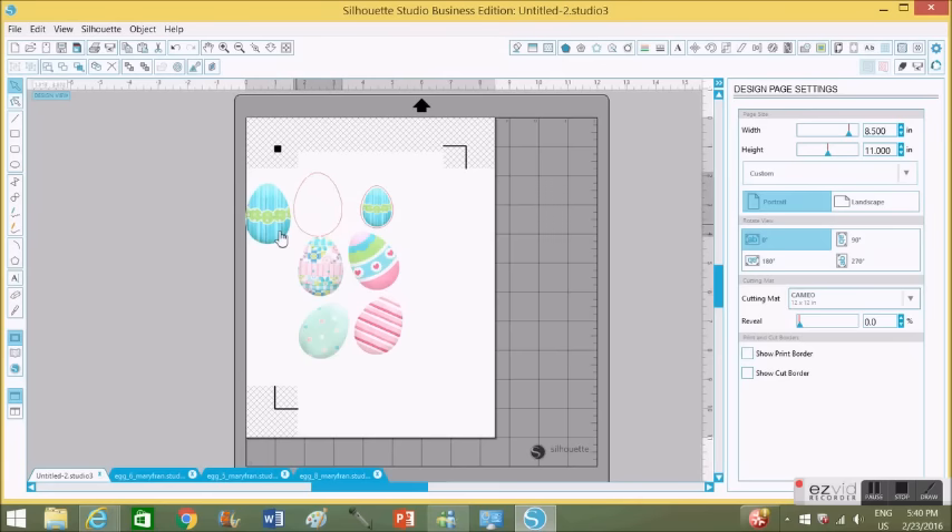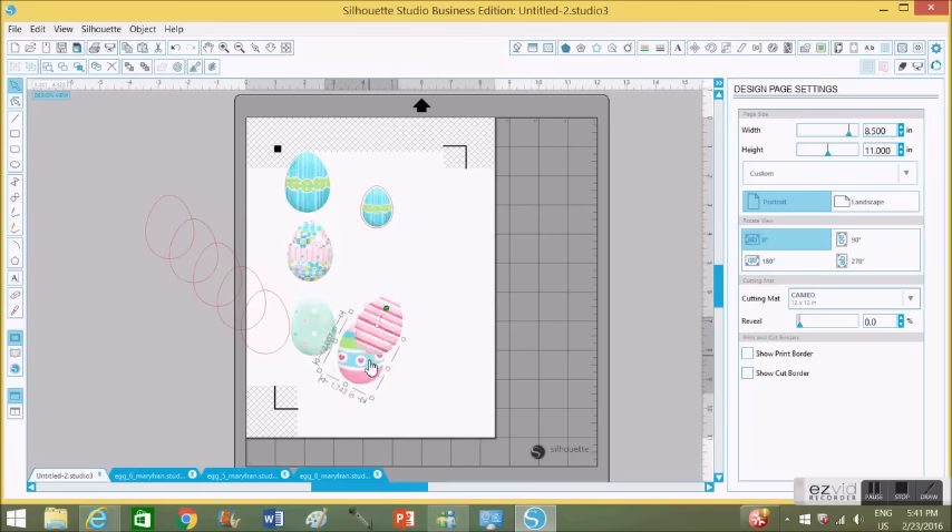Now that I have all the eggs I'm going to be cutting, I'm going to grab my original traced cutting area and do a copy-paste a total of five times because I have five eggs. This makes it easier because some eggs have lighter and darker colors in their patterns, which makes tracing more difficult. I'm adjusting them so they all fit inside the registration mark area — they cannot be outside, or the Cameo will not cut properly. I place one traced cut area on top of each egg I'm going to cut.